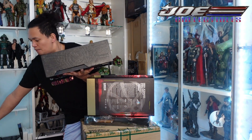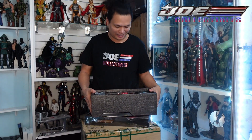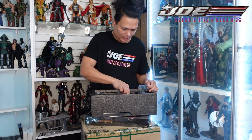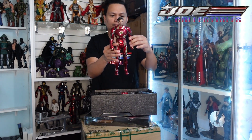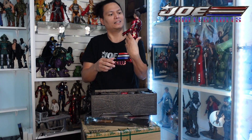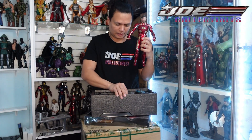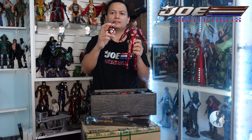Oh wow, look at this one! I'm not wearing gloves, so it's okay. Look at Doctor Strange — look at that one. That's him! There are some accessories, and I think this is the cannon that he used.